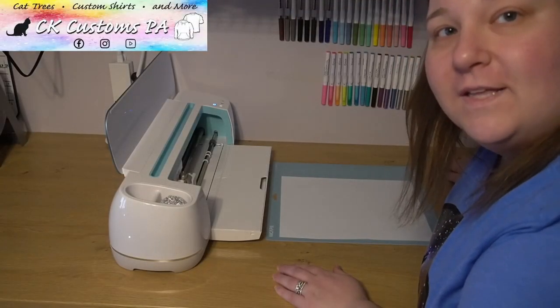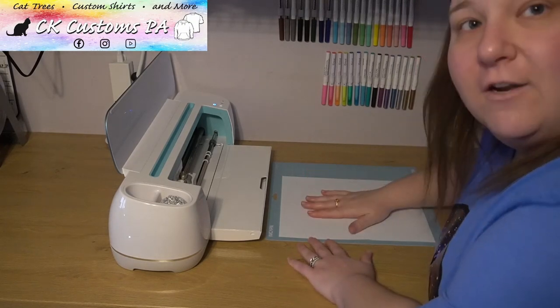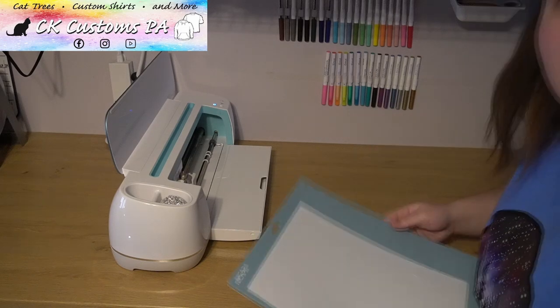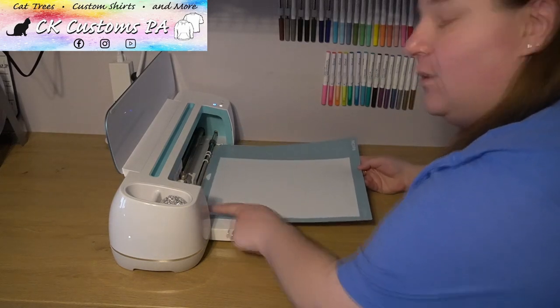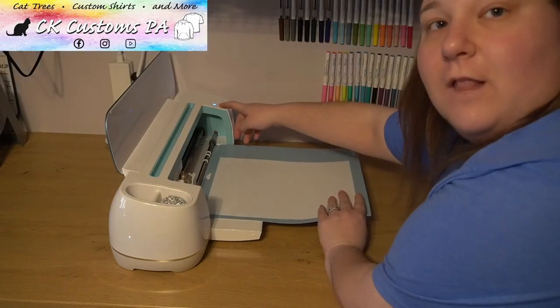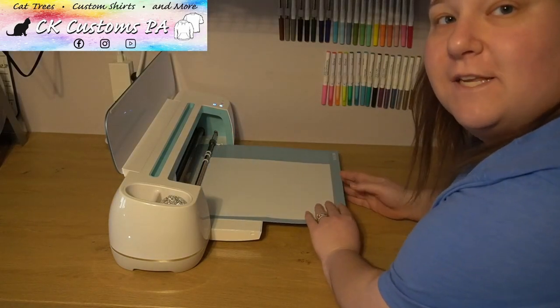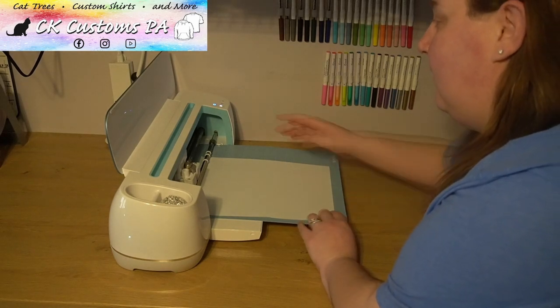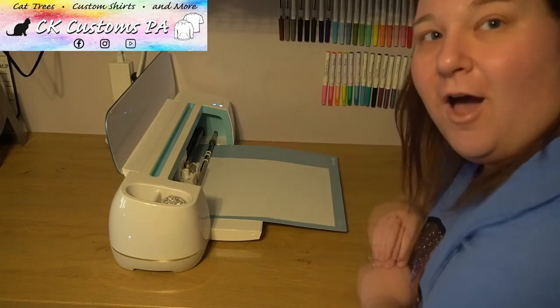Over here, we can see that I have my vinyl on my mat ready to go. I'm going to go ahead and load it into the Cricut. Make sure it's under both feet on the sides. Click the flashing load light with a little bit of pressure to make sure this goes in. And we're going to go ahead and start cutting. I'll be back when it's done.